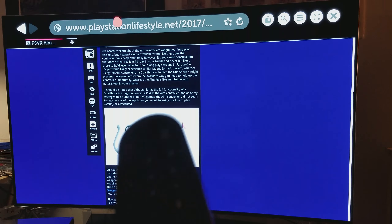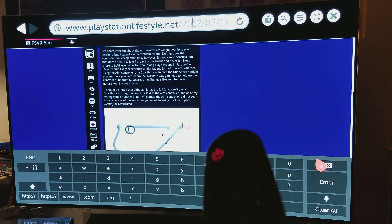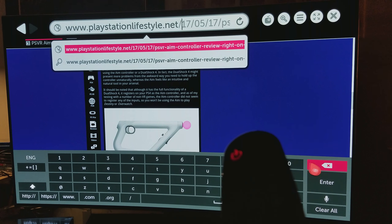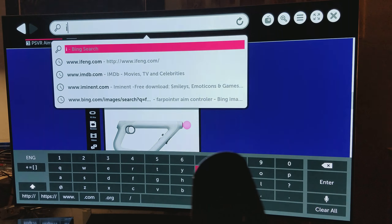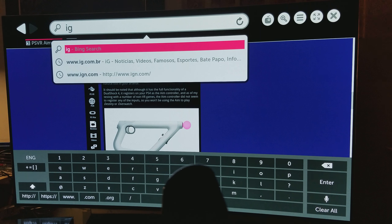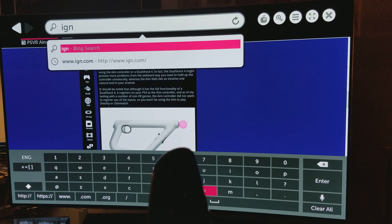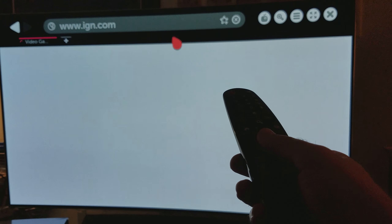Let's say you want to go to IGN — let's clear everything and navigate there. You see how easy it is? There it is. It's very easy to move around using the magic remote.